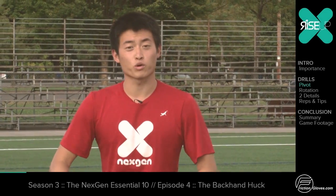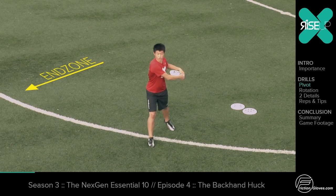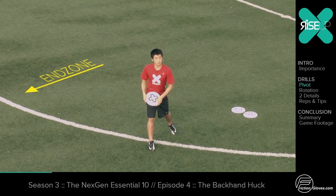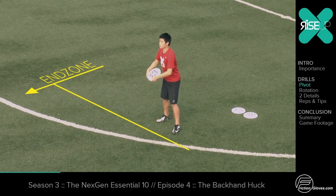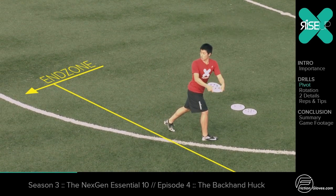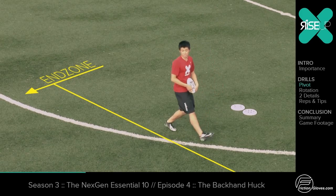Some people tend to step forward with their pivot. If you step forward with your pivot, you're going to pivot right into your mark and you're not going to get a lot of space. What you should do is step sideways or backwards when you're throwing your backhand huck.